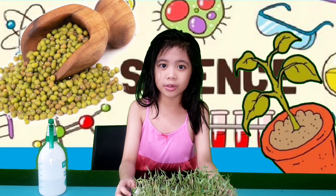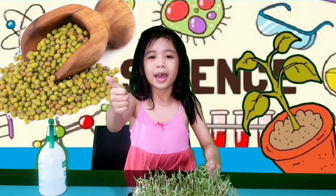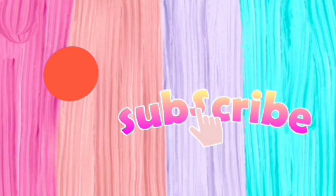Okay guys, I hope you enjoyed the video and I hope you liked it. Like and subscribe. See ya! Bye! Please like and subscribe for more videos!